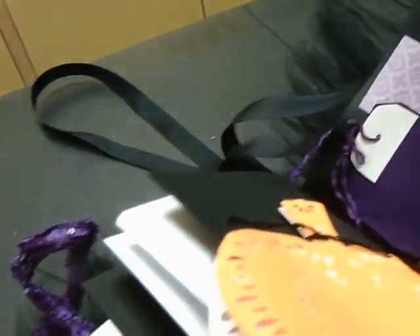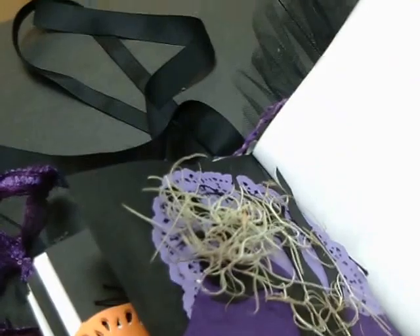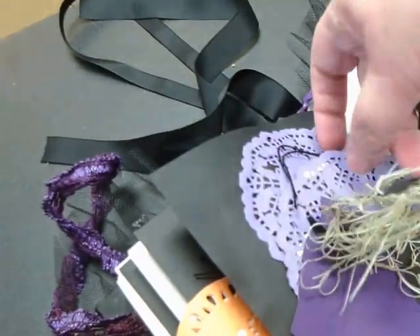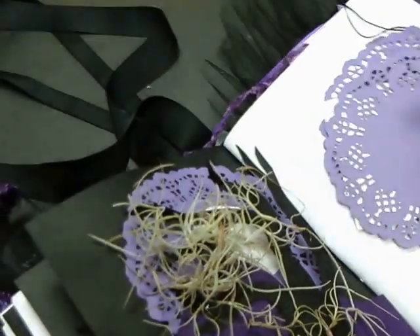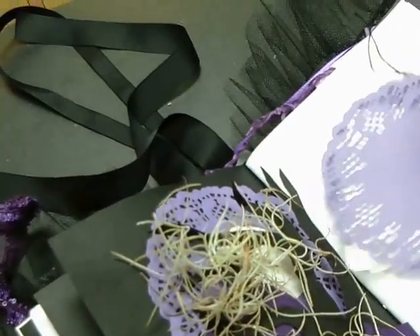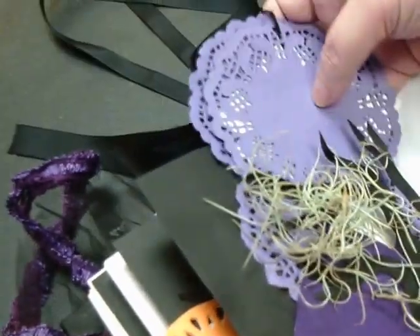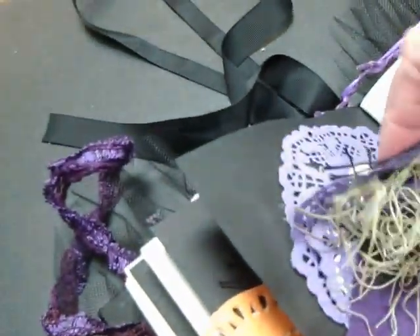More of the same here with the journal pages. And we have a spooky tree with some actual Spanish moss. Can you hold that open for me, Mariah? This part here? Because under the tree is a little doily pad, just tied together with some string, and placed behind the mountain and in front of the moon.